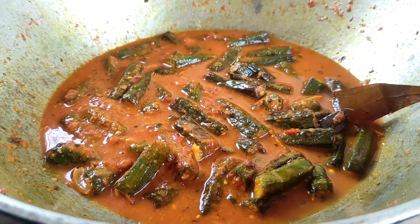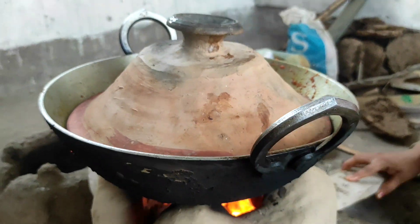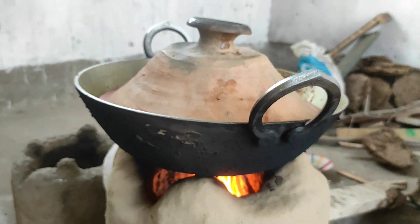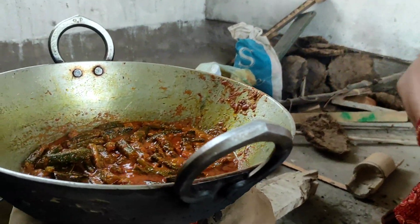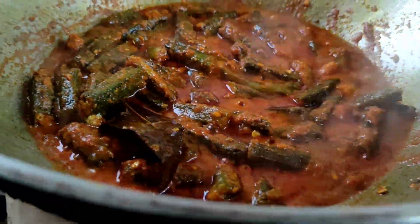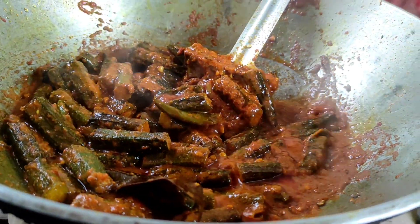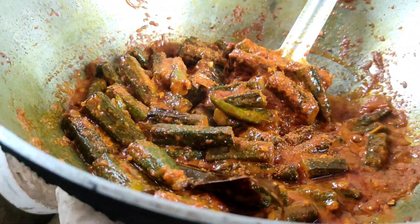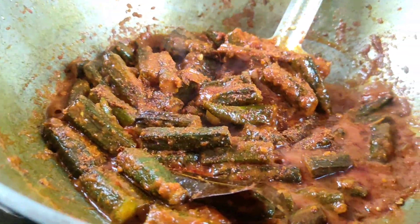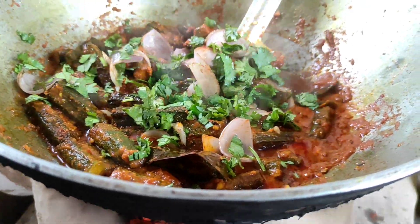Let's cook it on heat for 2 minutes. The heat is ready — the masala is done and the pyaz is ready. We add the masala now.